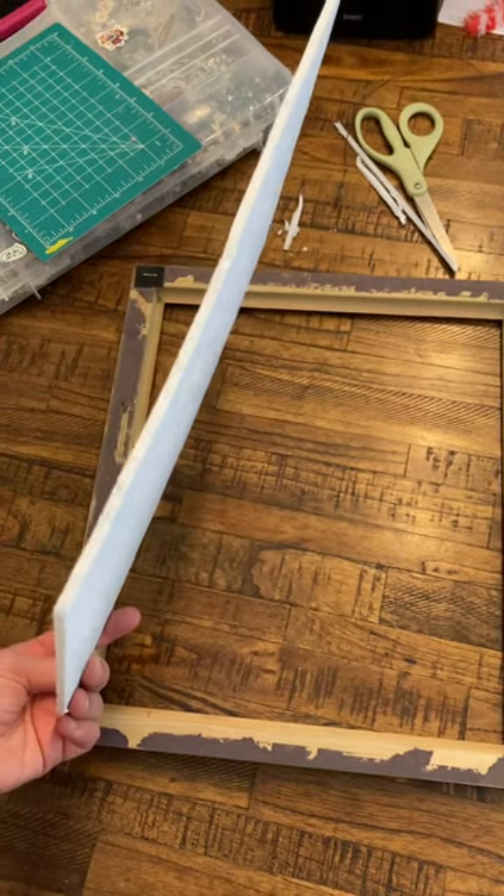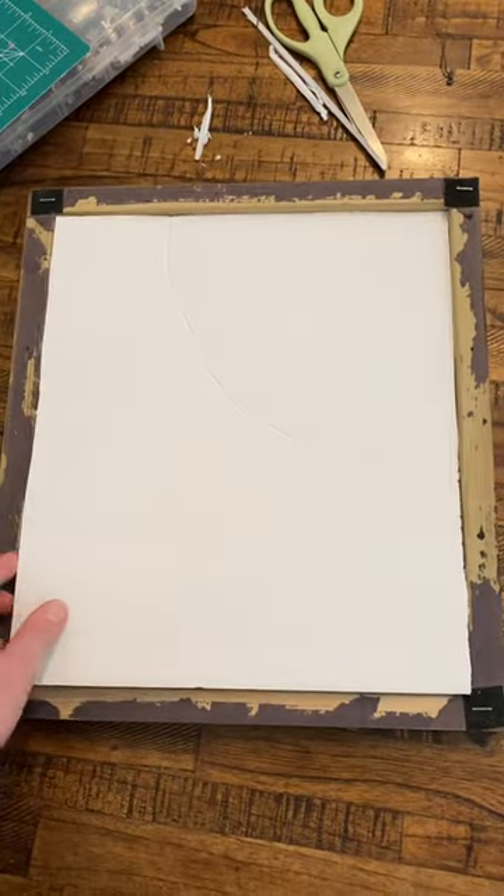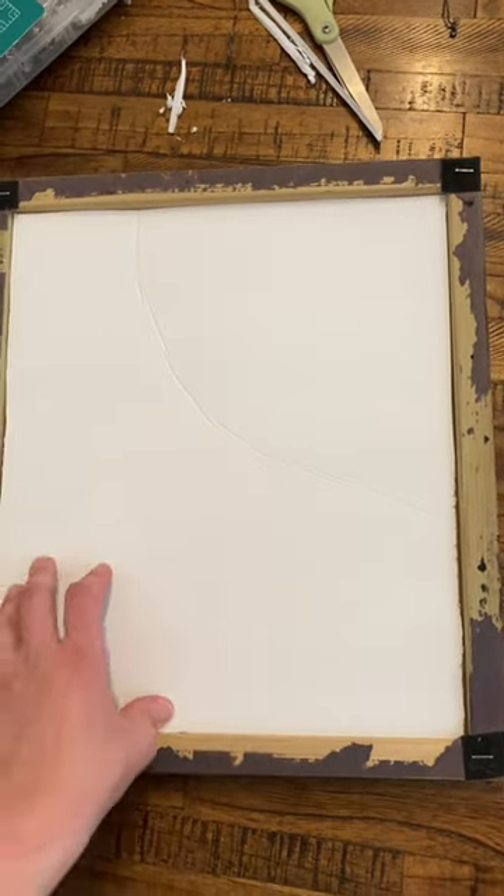So then I cut some foam board to size. That will be the base for the jewelry piece I'm going to create. Look, it fits perfectly — I guess my measurements were correct. Here's what it looks like before I put the fabric on it.